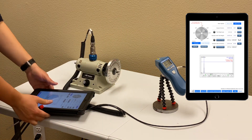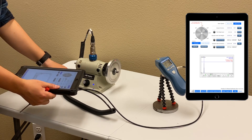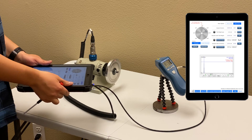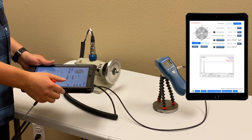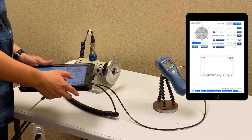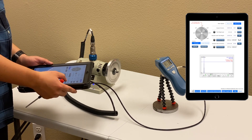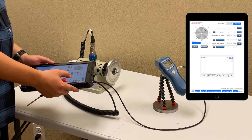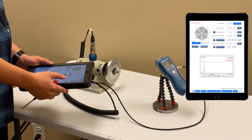Let's see the vibration after correction. Based on the sound of the rotor, we should have balanced it pretty well. The value is 0.13 at 125 degrees.